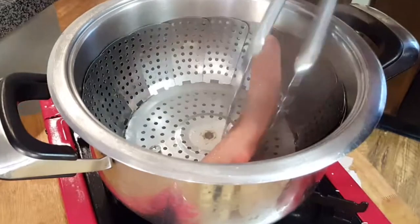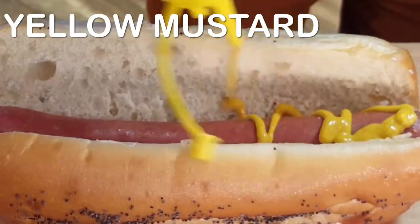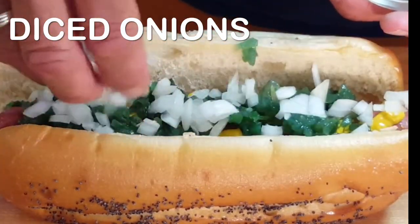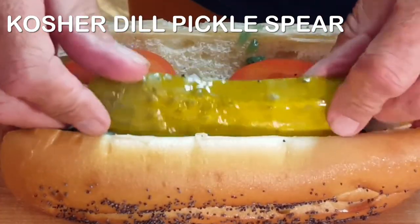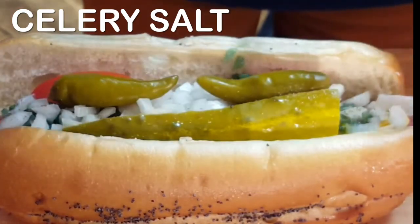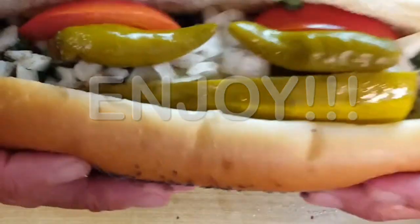After that we build us a Chicago dog. Place your frankfurter in that softened bun. Hit it with a little yellow mustard and that special neon green sweet relish, diced onions, tomato wedges on one side, kosher dill pickle spear on the other, and top with sport peppers. A little bit of celery salt and enjoy a delicious way to eat a hot dog.